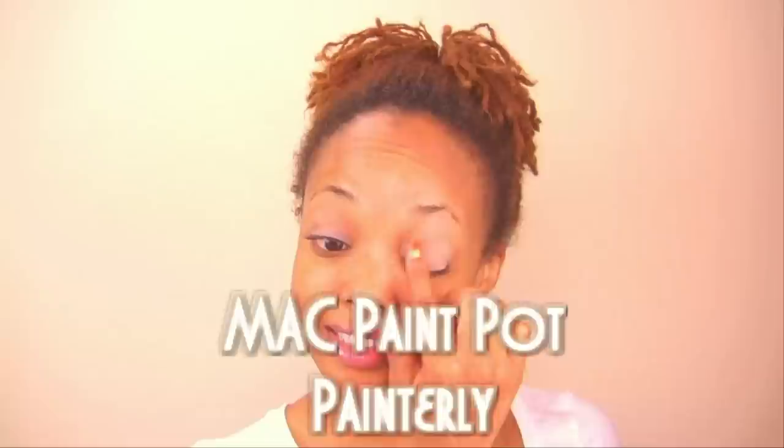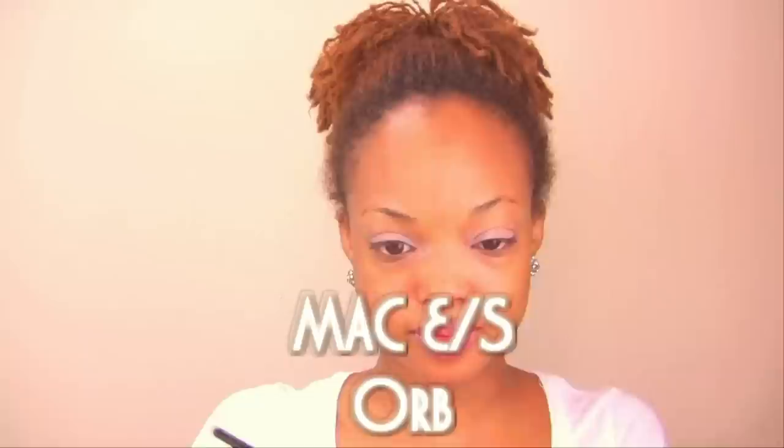Next up, we've got to prep our eyes for eyeshadow. I'm using MAC Paint Pot in Painterly, which happens to be one of my faves. For eyeshadow I'm using MAC eyeshadow in Orb, painting that right on the lids with a synthetic flat brush.